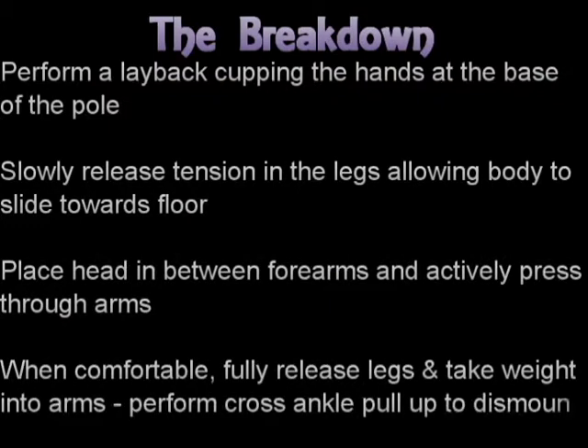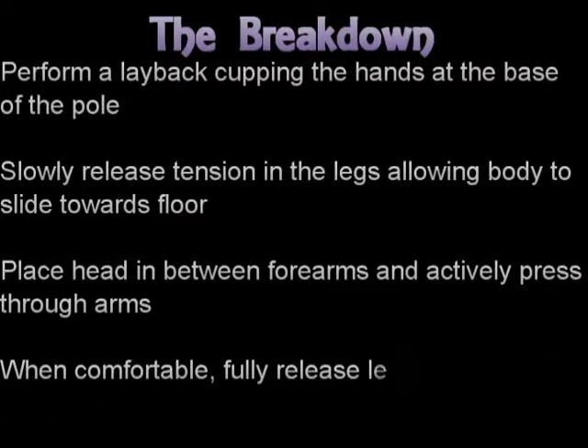Just ensure that you are high enough on the pole that you have to slide down into the forearm stand so that you don't have to push back up, which is going to cause a lot of tension through the upper shoulders and the neck.